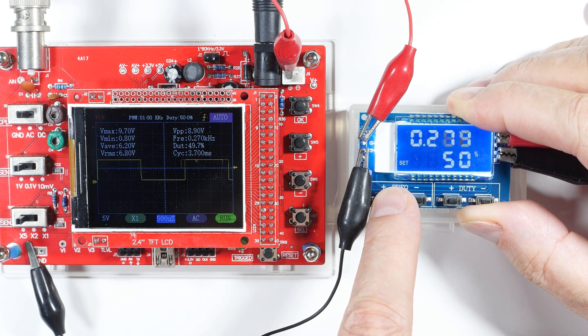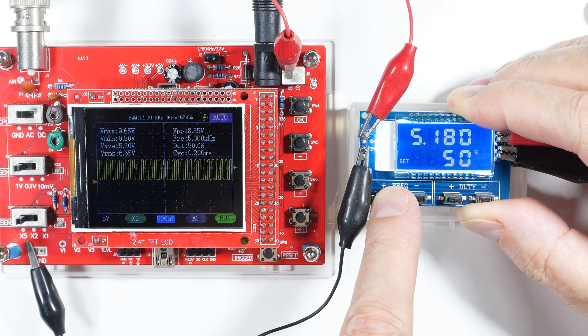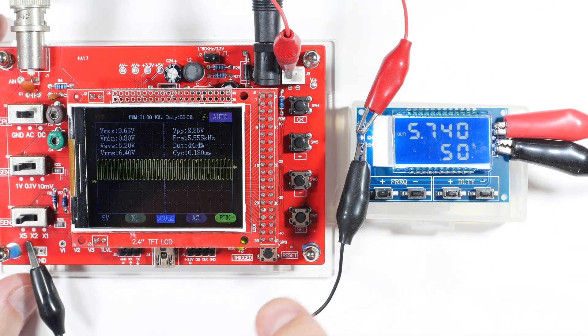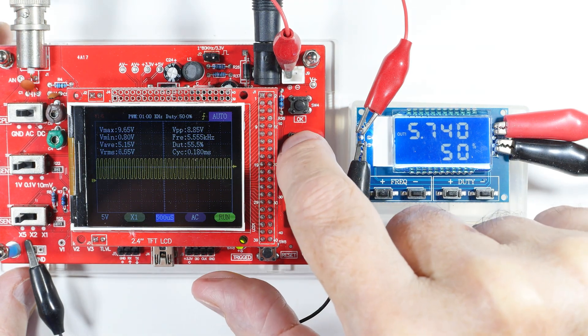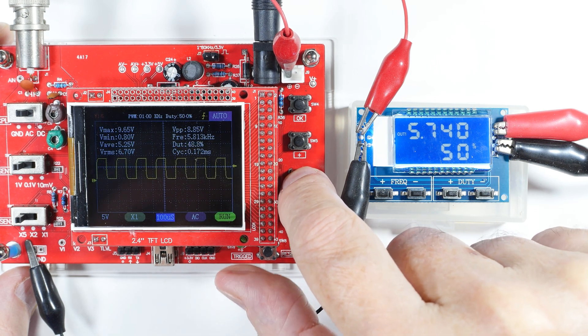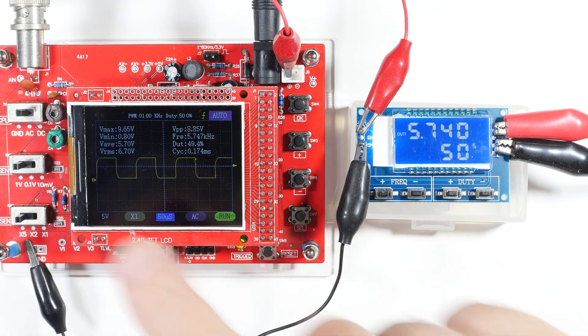Now let's run this thing up, because a lot of times the test is how high a frequency it can produce before it starts freaking out. We'll have to change the settings on our oscilloscope. We're at 5.7 kilohertz now — and that's a good wave again, though we're starting to get a little bit of rounding on the corners.